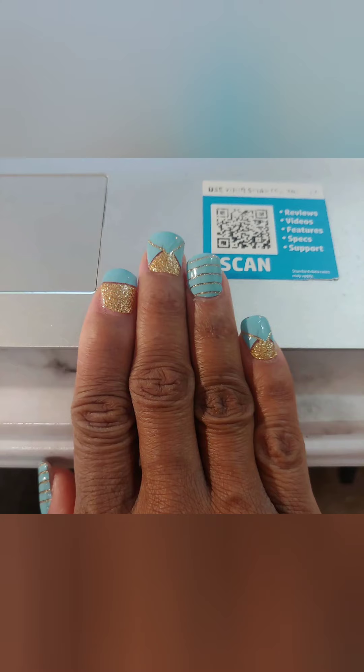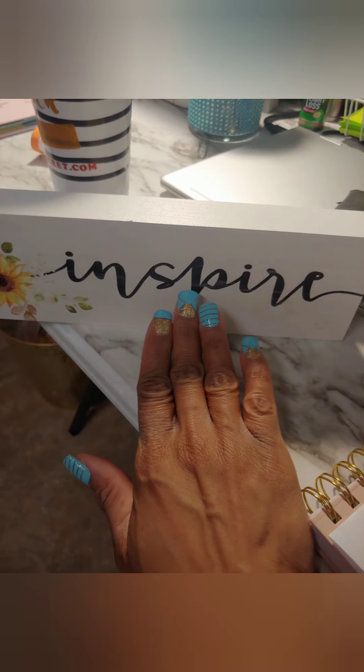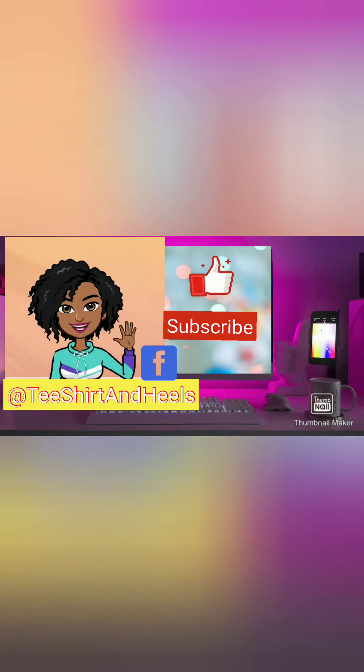Thank you for bearing with this video — like, subscribe, and give me a thumbs up. Don't be too harsh in the comments because this is my first nail tutorial and I promise I will get better. Please be sure to check out more videos. I love you guys, hope you're having a wonderful week — see you on the next video!